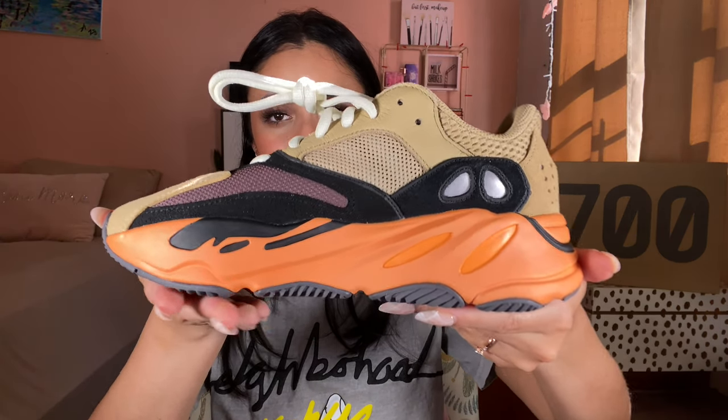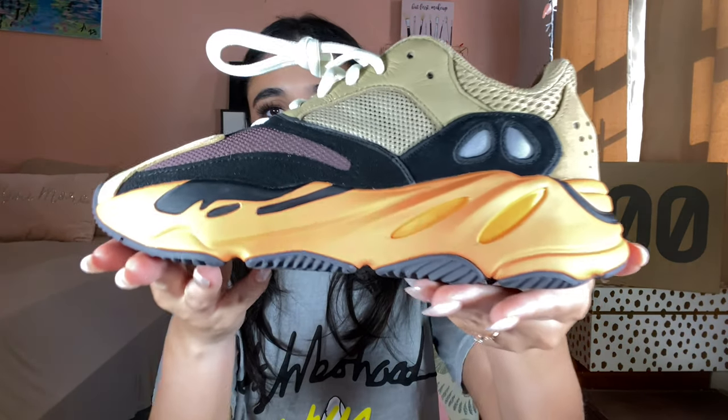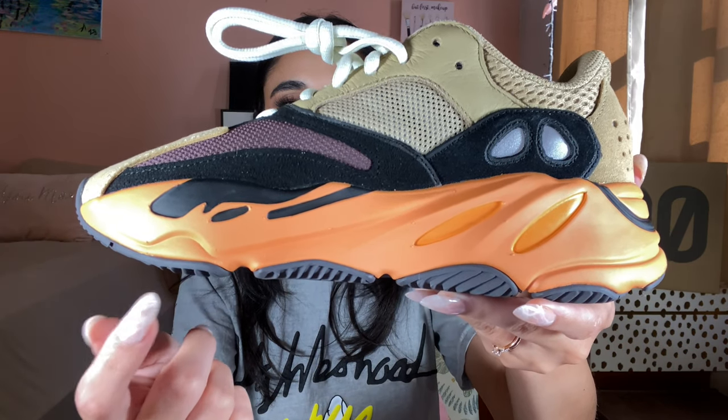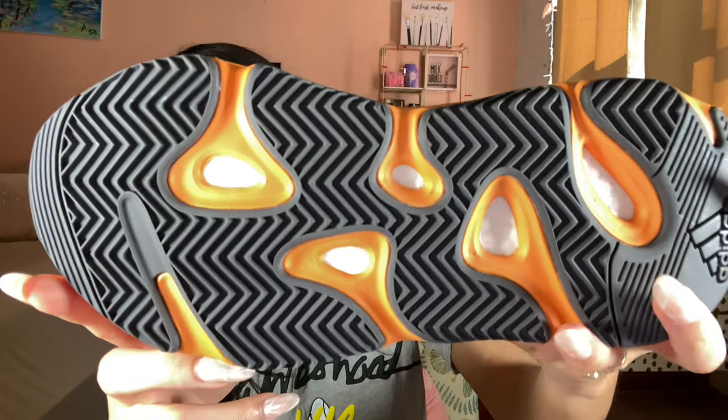Here is the shoe. We have the good old chunky sole unit that's mostly the bright orange color — that's the Inflame Amber color — most likely with black treading, and the white boost visible throughout the sole unit.